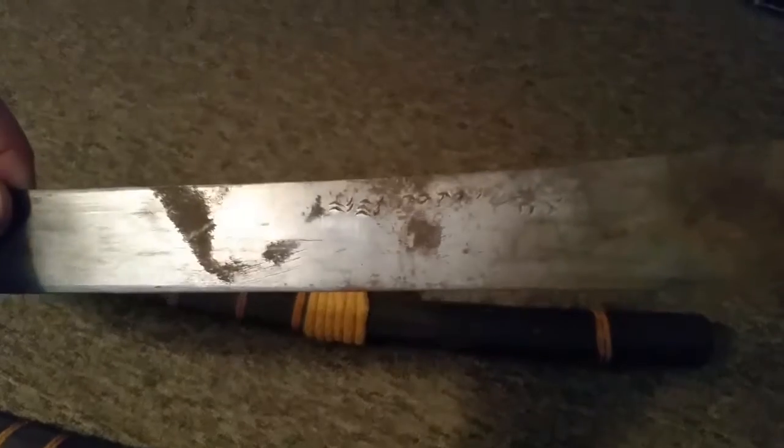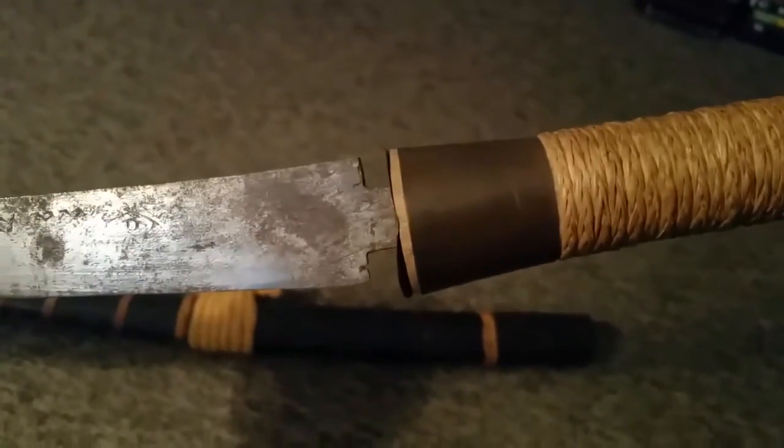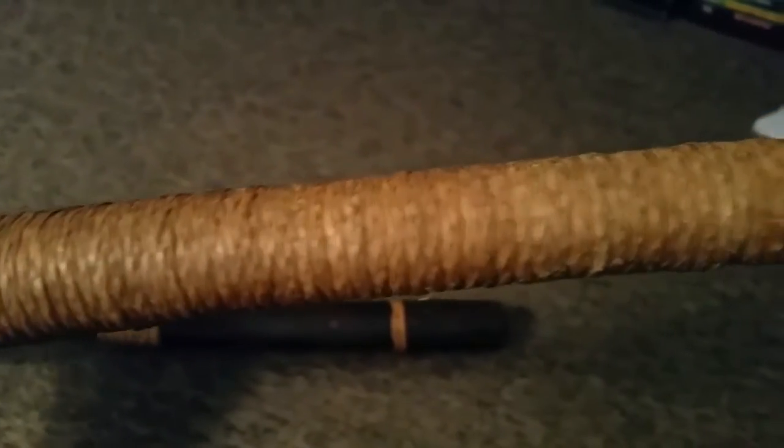I took the handle off here to check out any markings or anything. It looks like an eye and some wiggly lines, not 100% sure. There are also notches on top — can you guys see that? Let me focus. There are about nine notches, and the center notch appears to be filled in with gold or something.